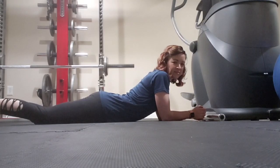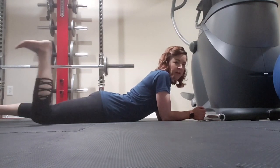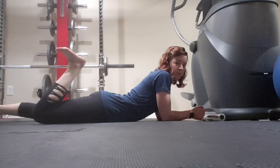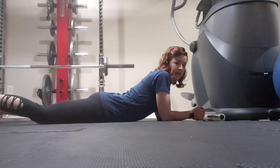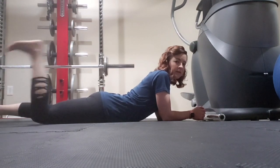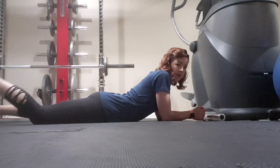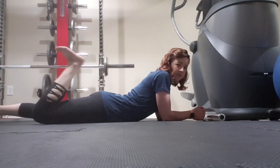Coming down on your belly, the next exercise is prone hamstring curls. You're going to bend one knee to flex your heel towards your bottom and then out straight. I prefer that you do one leg at a time, and again, three sets of ten on each leg.